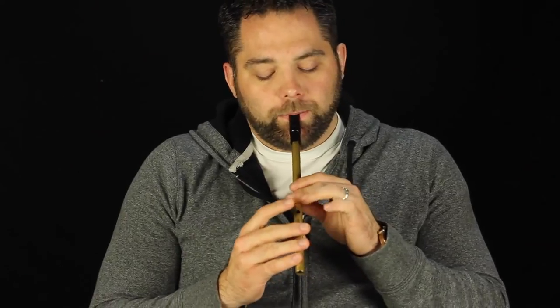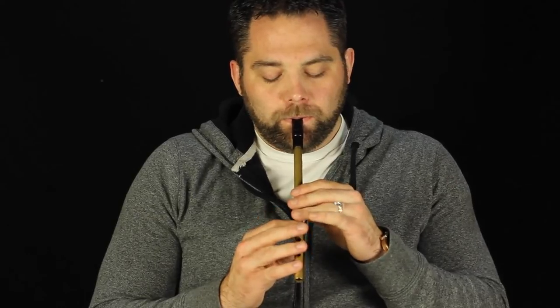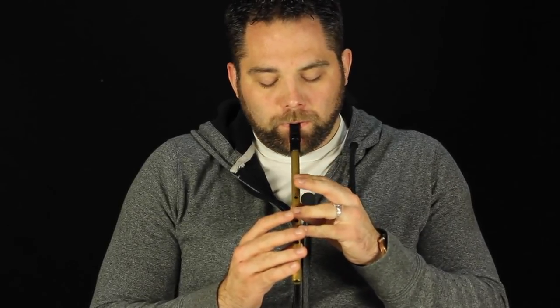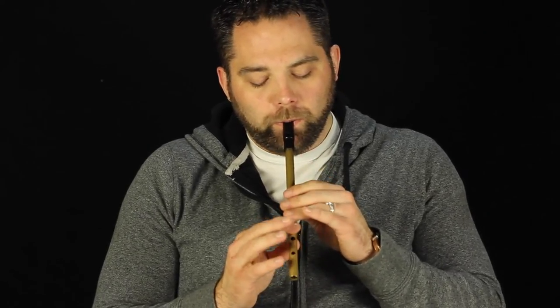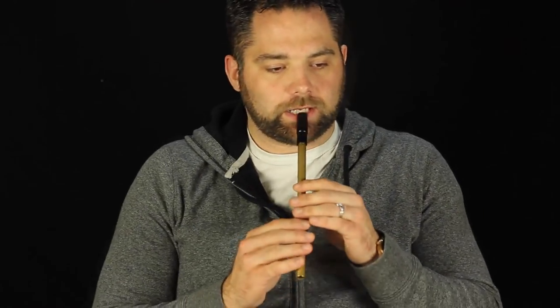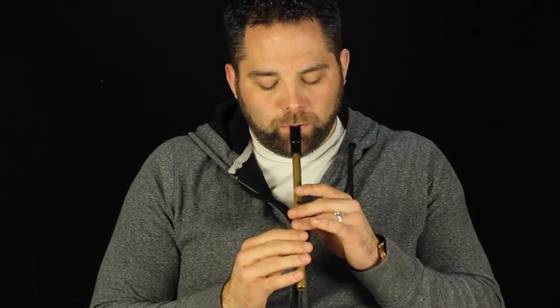I'll run that through real quickly here. I'll do that again just so you can see what I'm doing. So that's kind of the whole first phrase of the song anyway. The second one starts on the A. So that's the phrase there and that kind of repeats as well — I'll do that again.